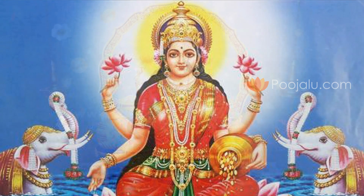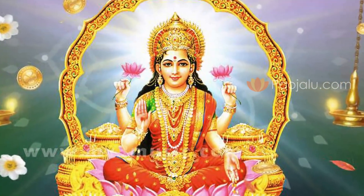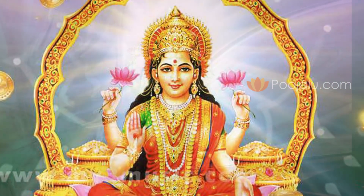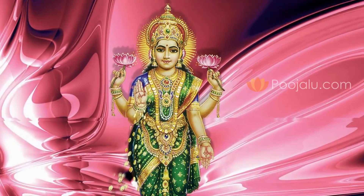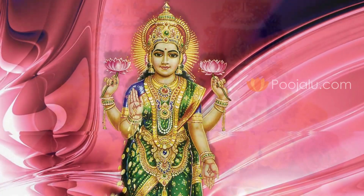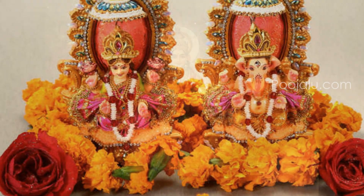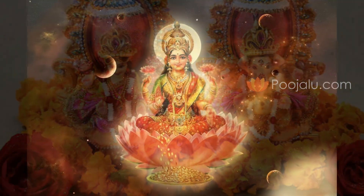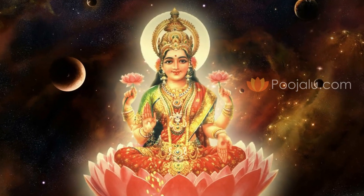Akshayatritiya is the most auspicious day in Hindu tradition. This festival is also called Akshayatitis, which falls during Shukla Paksha Tritiya in the Vaishakh month. Usually this festival falls in the Hindu lunar calendar in the month of April. This is the most auspicious day to perform Goddess Mahalakshmi Puja, which will give you health, wealth and prosperity.